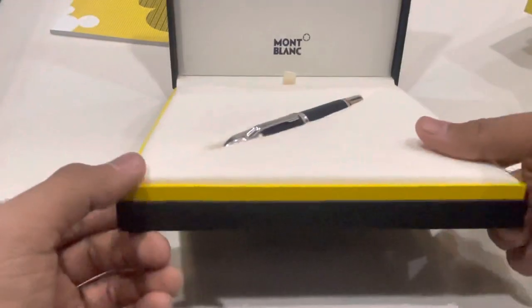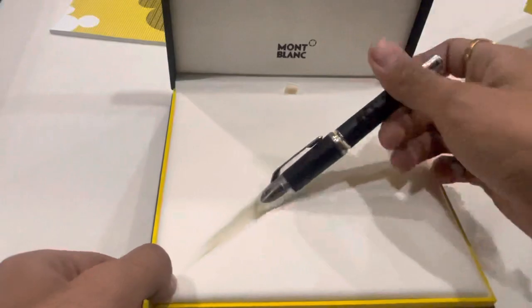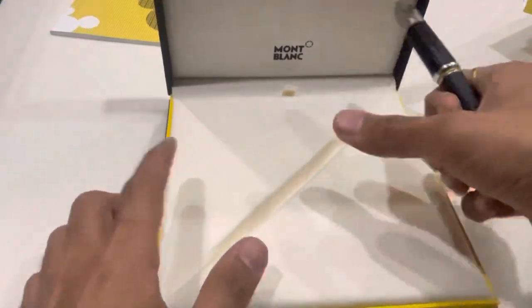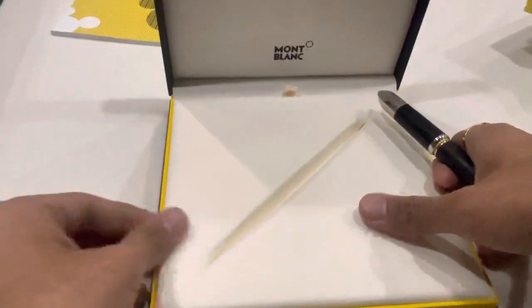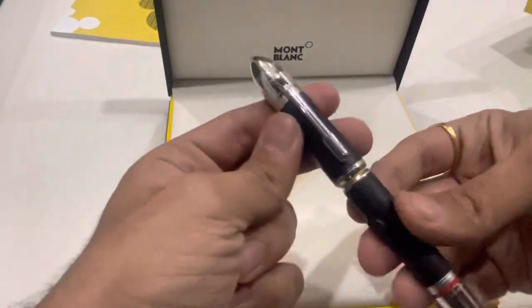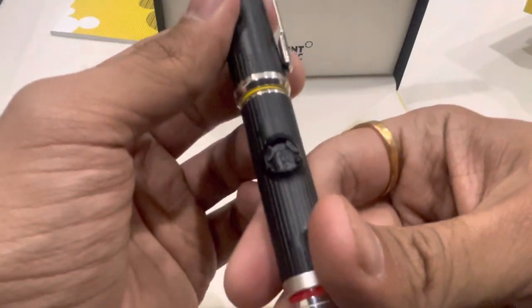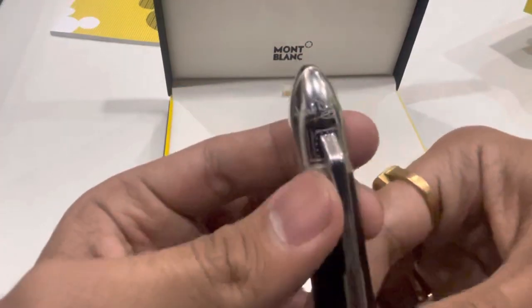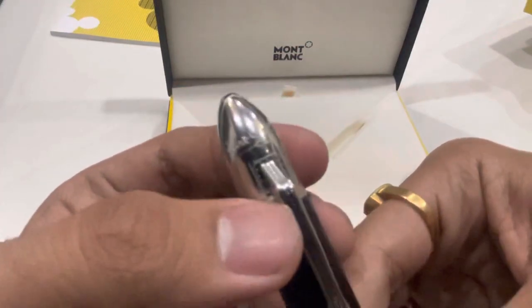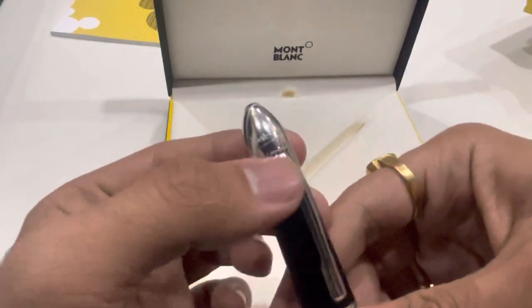Opening the box, the pen comes out — it's a very comfortable material. Here's the pen. Oh, Mickey Mouse is looking for something! We can see an engraving over here, I think it's a signature.